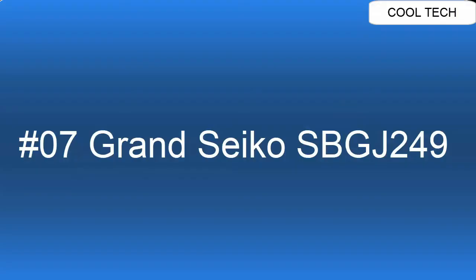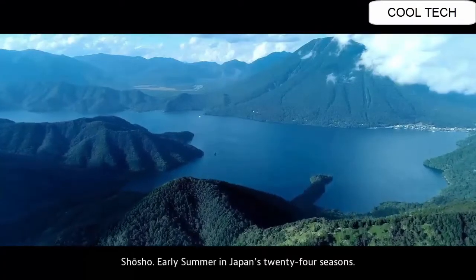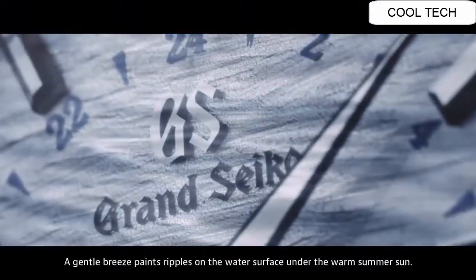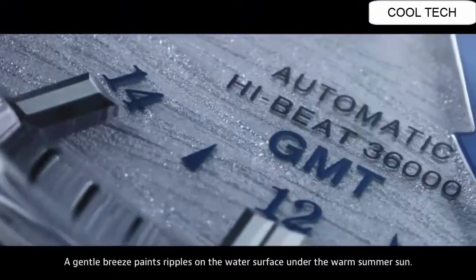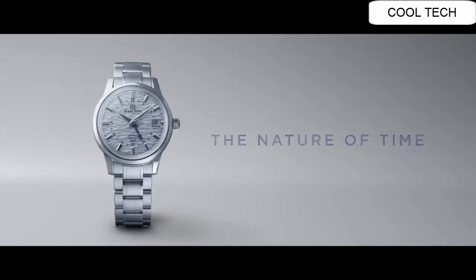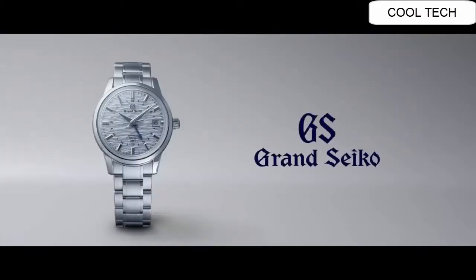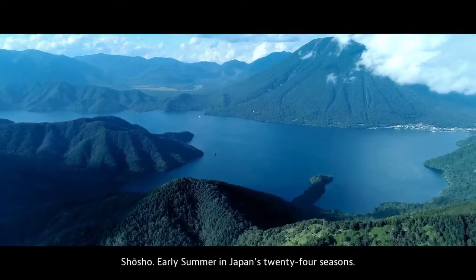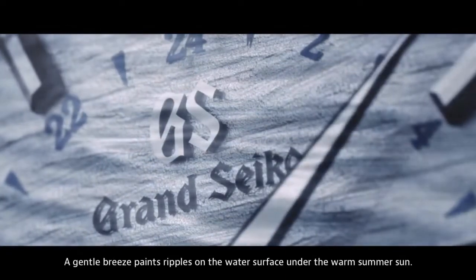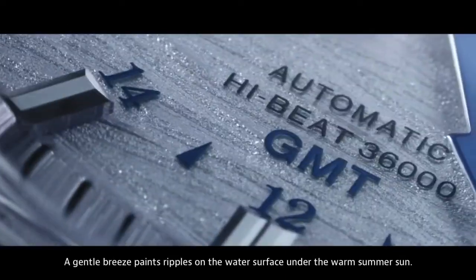Top 7. Case material: Stainless Steel. Glass material: Box-shaped Sapphire Crystal with anti-reflective coating on inner surface. Case diameter: 39.5 millimeter. 3-fold clasp with push button release.